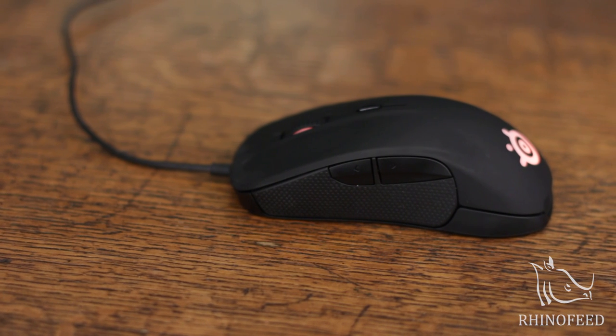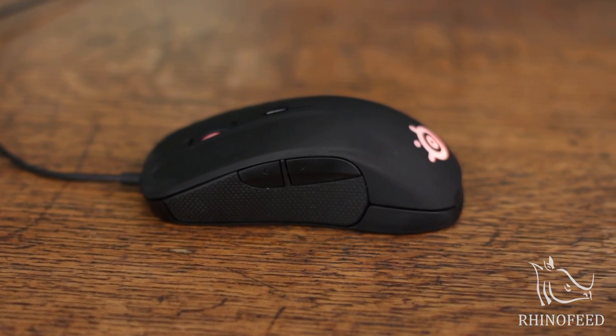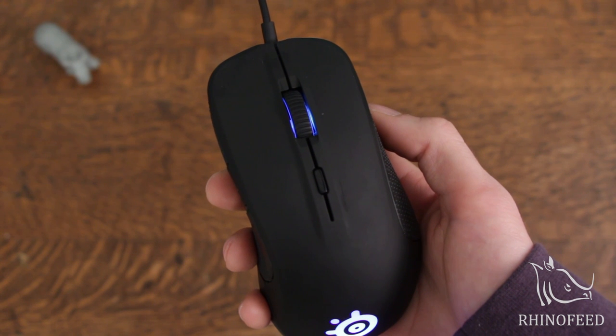Hello everyone and welcome to RhinoFeed. Today I'm going to review the SteelSeries Rival, which is their new optical mouse designed for right-handed gamers. So let's start off with a quick overview of the mouse.